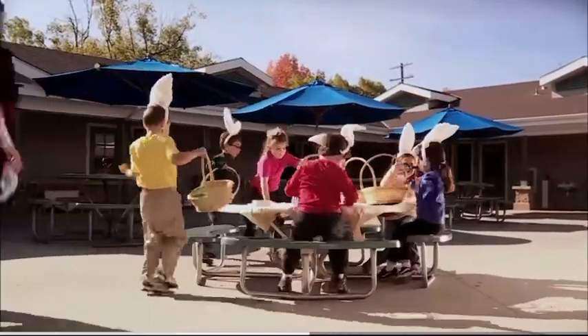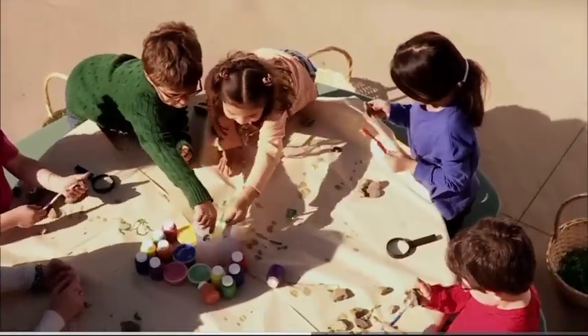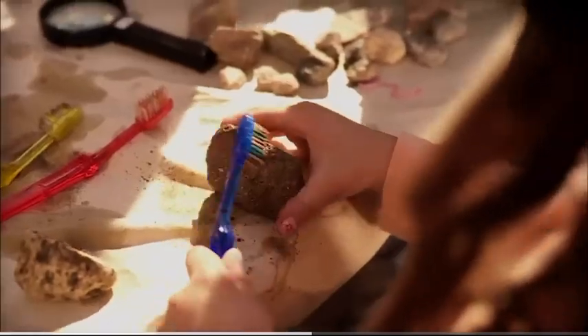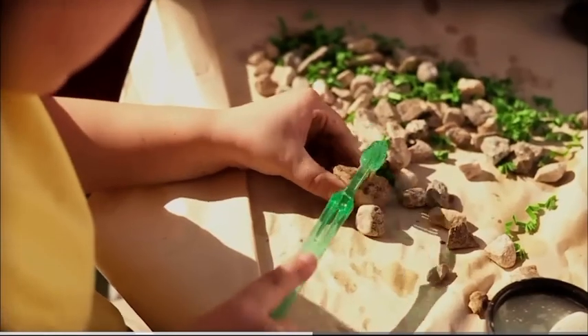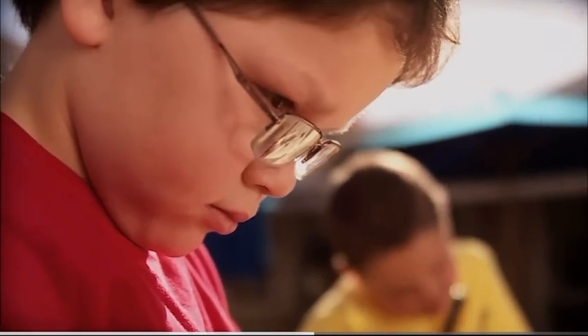Alright, everyone bring your rocks back to the table so we can investigate. First, use these old toothbrushes and water to clean the rocks. Then use a magnifying glass so you can look at them up close and make some observations.